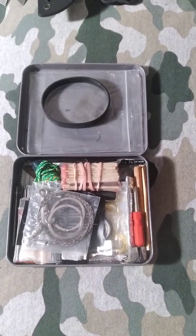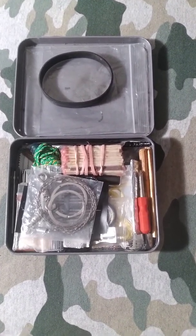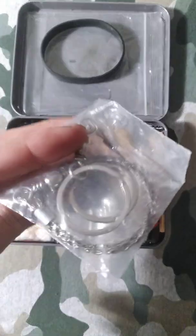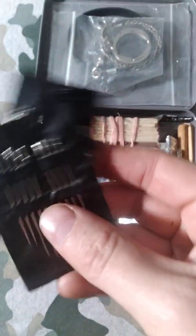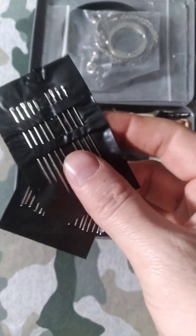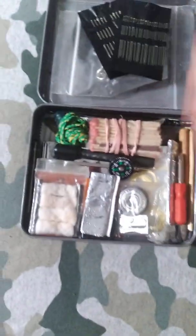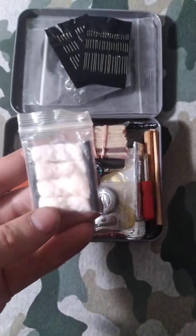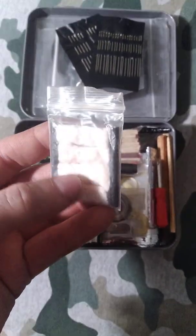I have a survival kit right here — I got the lid and stuff taken off, and I want to go through a little bit of it and see what I have. On top I have a wire saw, different size needles — two different sizes, some big holes and little holes — and then I got two little fire rods with tinder quicks.